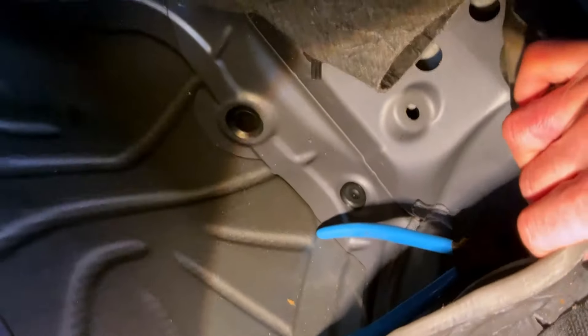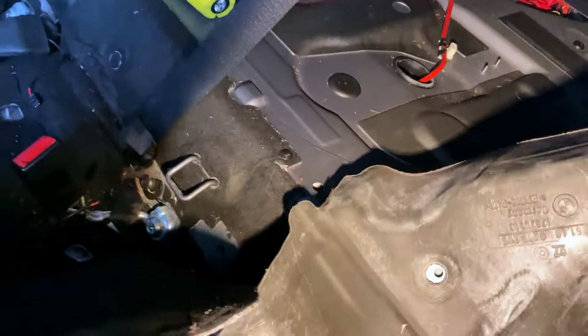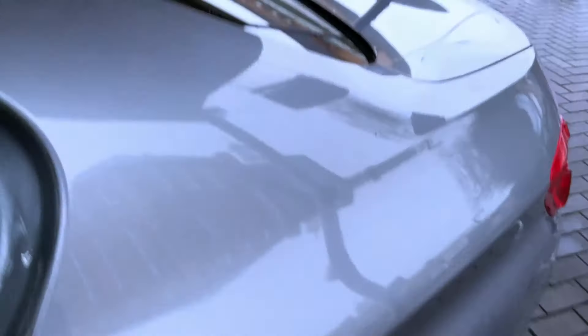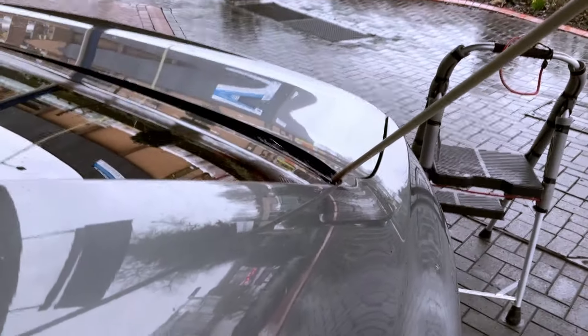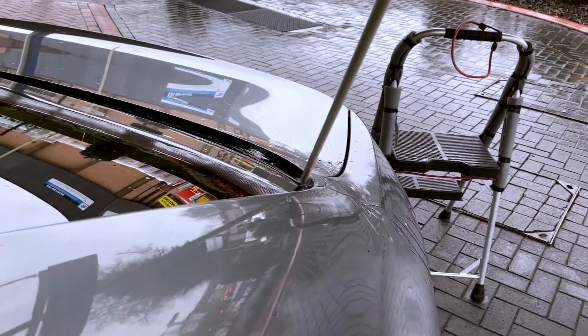If we come round to the back, the problem we were having is this area here was actually wet up on the seat. The problem is it doesn't correspond with it getting wet in the passenger front - water won't come uphill. So what we've worked out is, if I put my torch in here, we're going to concentrate on up here where the tail is. We want to put water down this little area here, simulating it being out in the rain - so we put loads of water here.